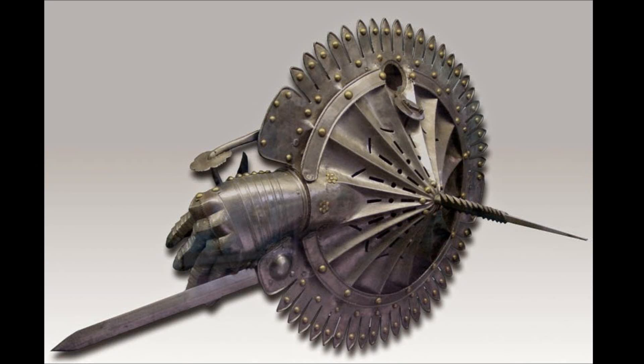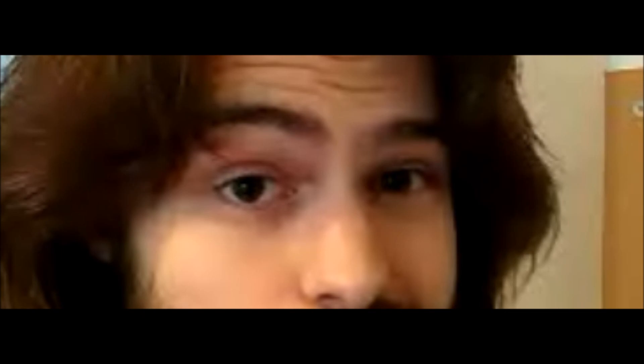Alright, so take a look at this monstrosity. This thing is apparently just called a lantern shield. And now you guys are going, but Jale, a shield isn't a weapon, you stupid idiot. Well, no, but it has spikes, so shut up.